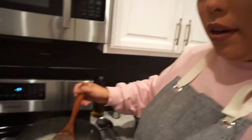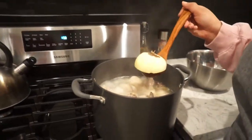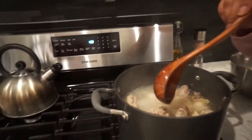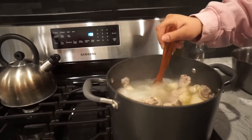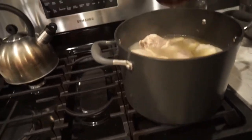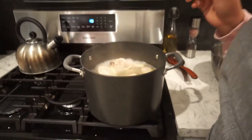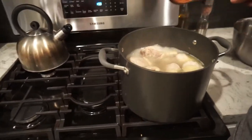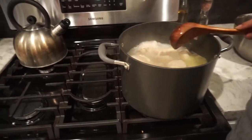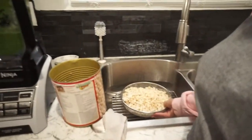Now that my sauce is ready, I'm going to bring everything together. I'm going to remove the cebolla — that whole half onion — and also remove the garlic head. My chicken is pretty much 90 to 95% done. I'm going to add the hominy, which I've already rinsed.